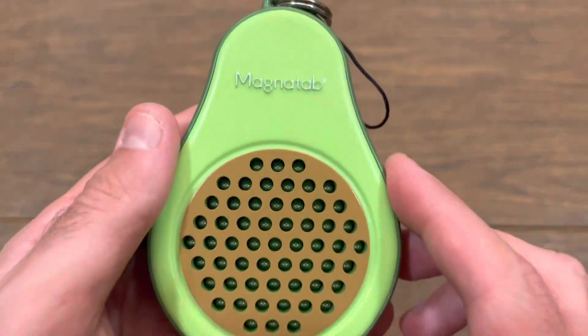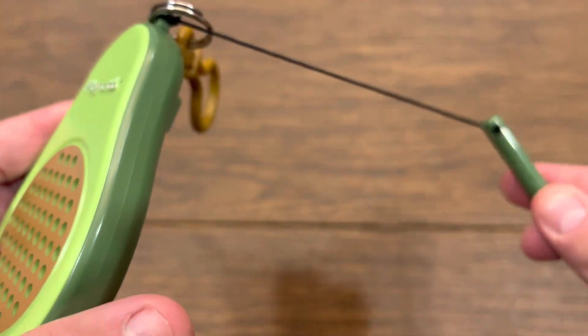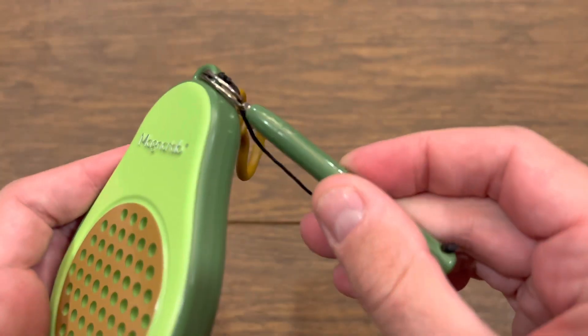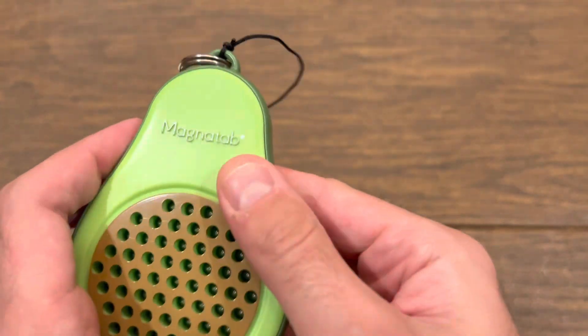F is for flexibility. Magnet tabs are multi-part magnet fidgets. There's not a whole lot that's movable with this fidget — yet. Wait till we get to I.